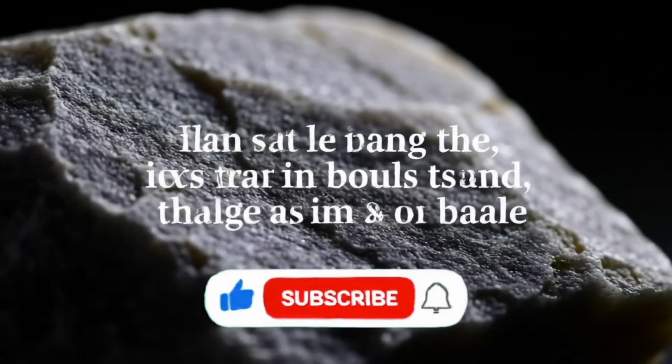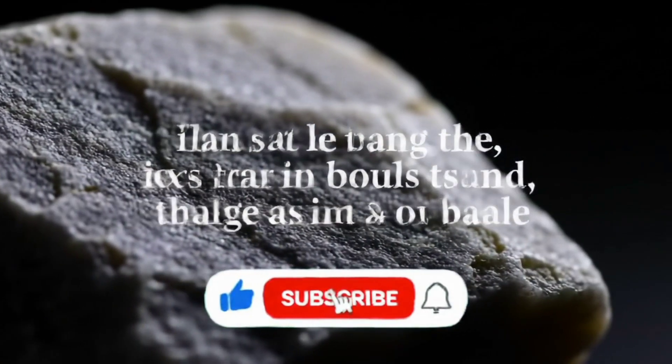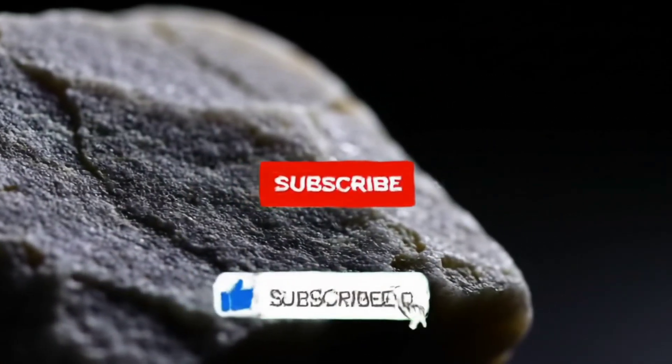If you enjoyed this video, don't forget to hit the like button, subscribe, and share it with your friends who are passionate about it.